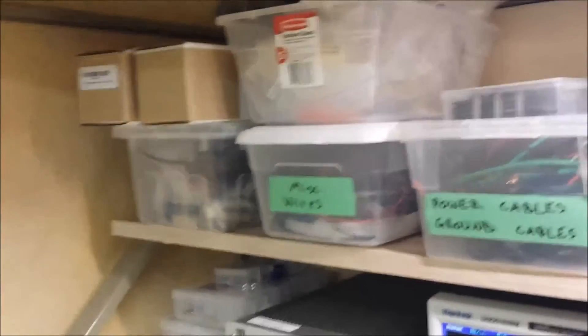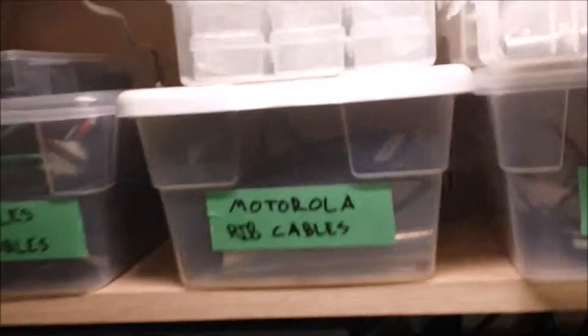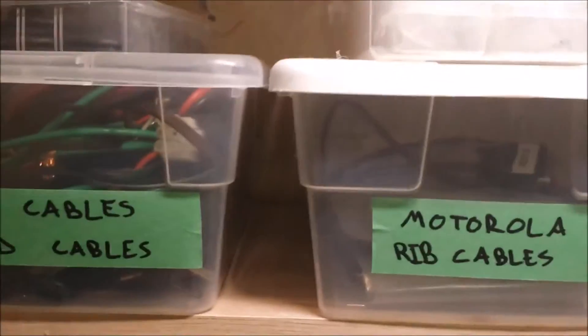Up here I've got boxes of parts. I'm gonna go through those and clean those up — some of those I don't need. Here's a bunch of surface mount capacitors and resistors. Up in this box I've got my capacitors, and here's some additional capacitors and resistors.